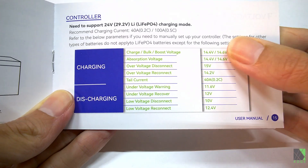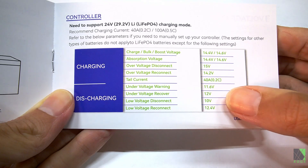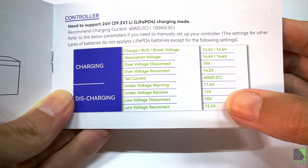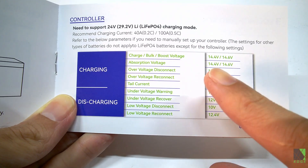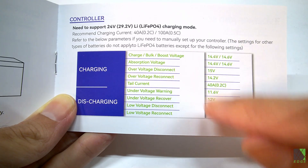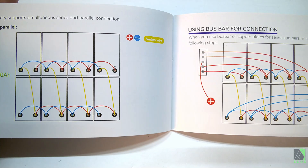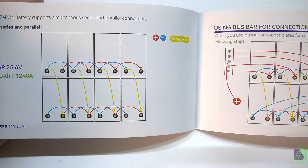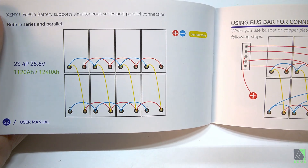The manufacturer recommends certain set points for your charge controller; personally I use completely different numbers, but they're in the manual and that's what most people use. Maybe in the future I'll do a video on how I charge my lithium iron phosphate batteries, but for this review I'm just following their set points. They also have really nice information in the manual — they took the time to show different types of connections, which for people new to batteries and solar power can be very useful.